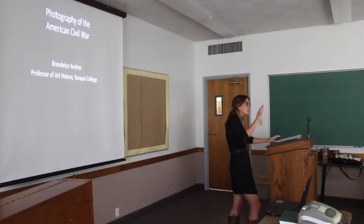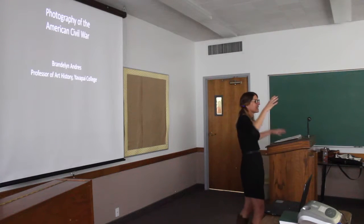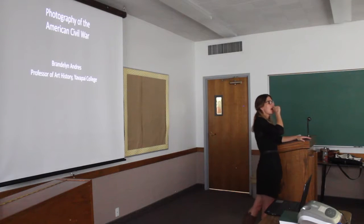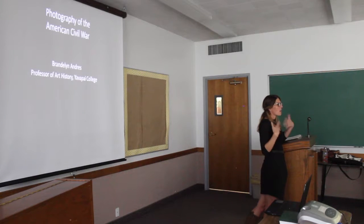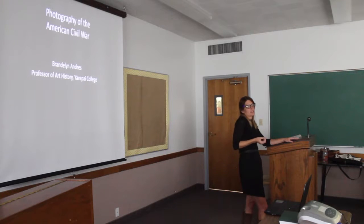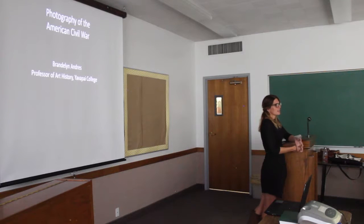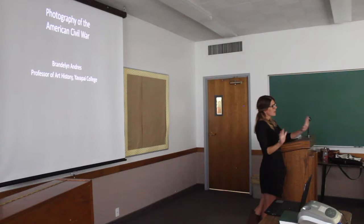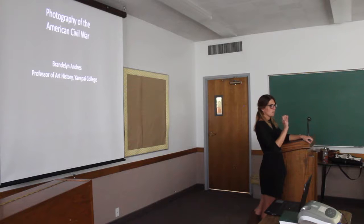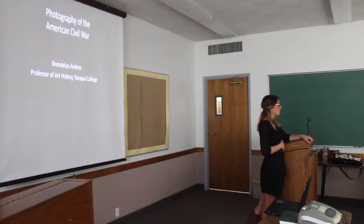Because we only have 45 minutes, I had to pare it down — this talk was originally an hour and a half. In my mind, the most important contribution Civil War photography makes, both socially and artistically, is the way it captures death. I want to warn everyone that I will be showing photographs that contain the bodies of people killed during the war.